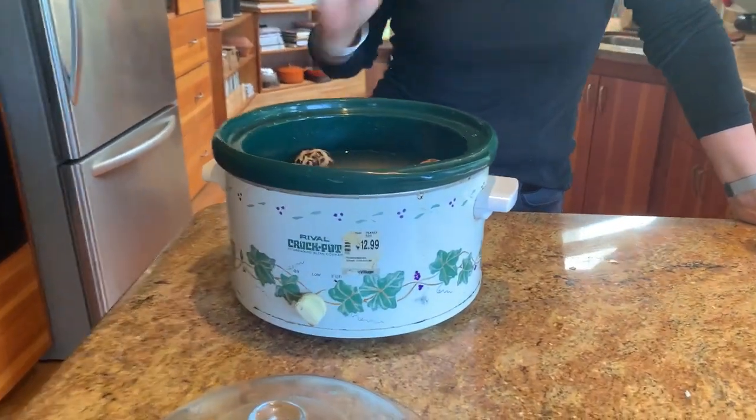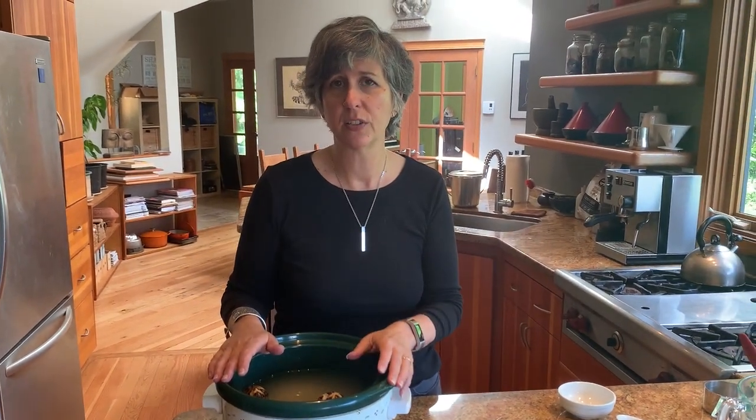I'm gonna plug it in, put it on low, and leave it overnight, then we'll come back and show you what it's like tomorrow morning and how we dress it up for breakfast. One quick note: this crock pot has a price tag on it — we bought it at a thrift store for $12.99. Thrift stores always have crock pots. If you don't have one, you can often find them for as little as $5. They work great, and it saves you from having to keep an eye on things on the stove — highly recommended if you have the storage space.